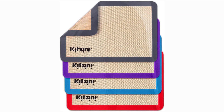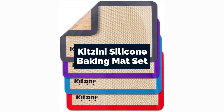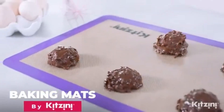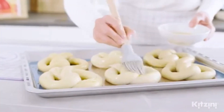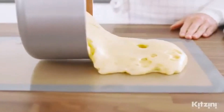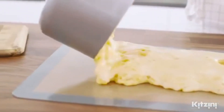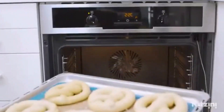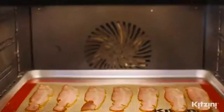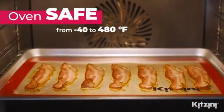Now, let's talk about the Kitsini Silicone Baking Mat Set. These mats boast a sleek design and are built to withstand high temperatures. The pros? They come with a helpful measurement guide, making portioning a breeze. The downside is that they may not fit all standard baking sheets perfectly, so it's essential to check the dimensions. Price-wise, you're looking at approximately $18 to $22 for this set.